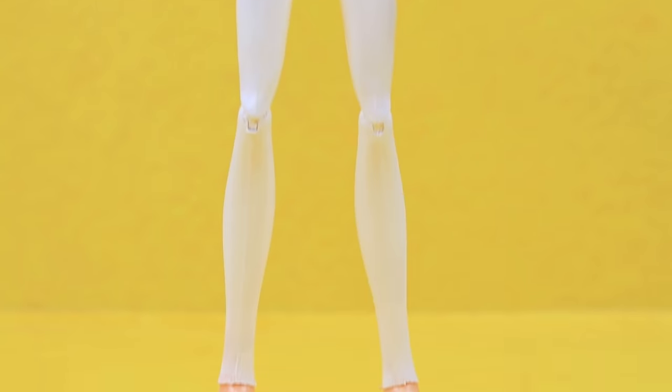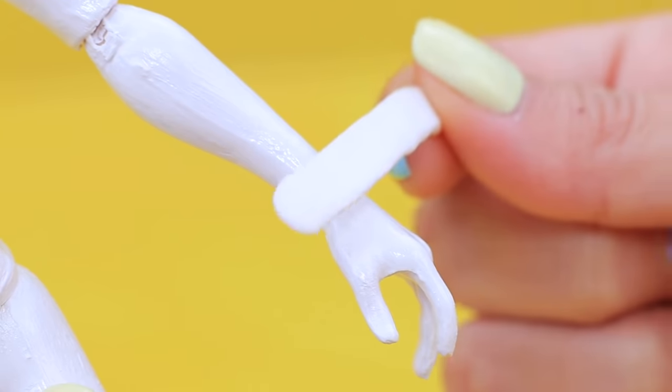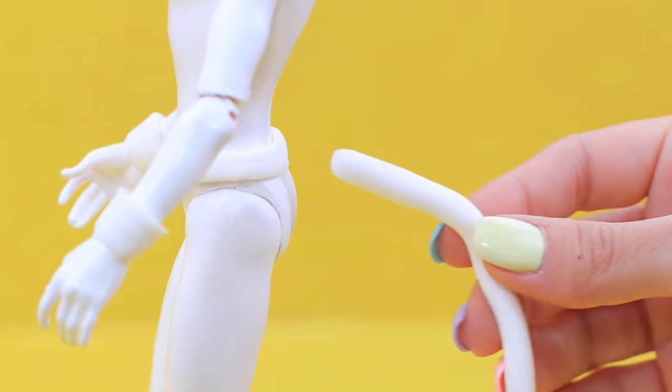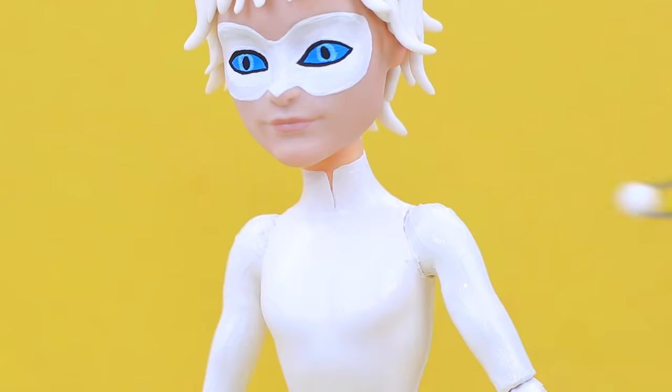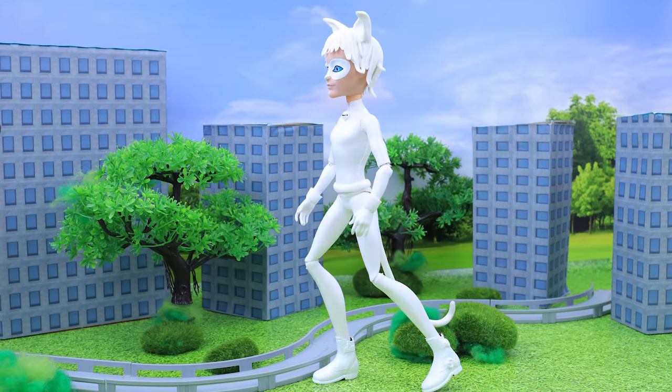The cat needs some shoes — draw boots with white acrylic paint. Use white clay to create sleeves and a belt. Add a long white tail and a white bell. Adrian has turned into Cat Blanc!